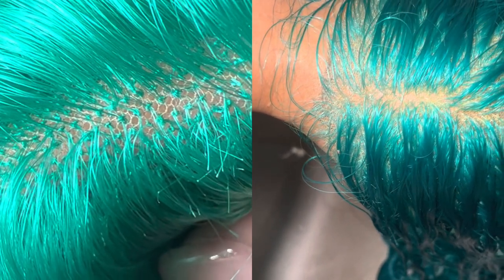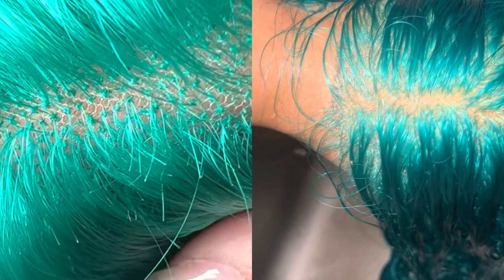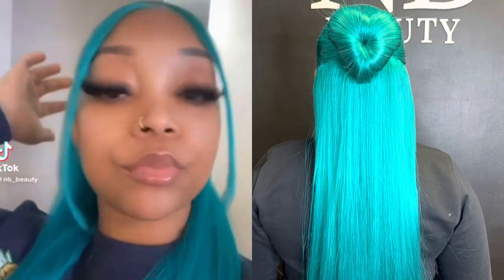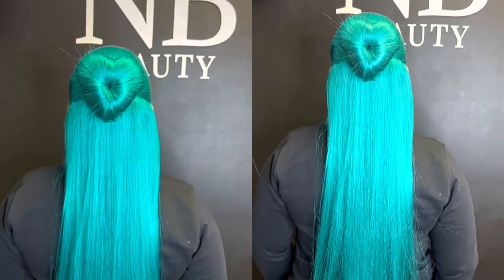That is all for this video. It's a super short video. Don't forget to like, comment, and subscribe. And here's how it looked — my client, I did a heart bun. I'll see you guys in the next one. Bye!